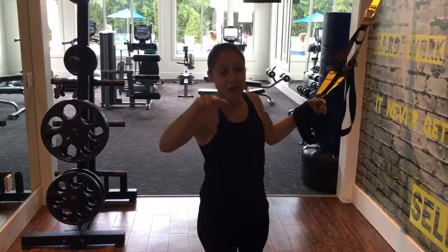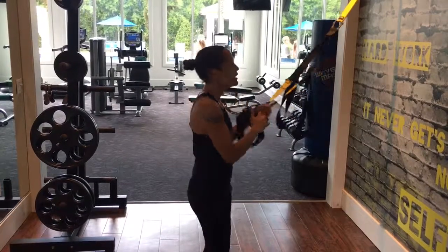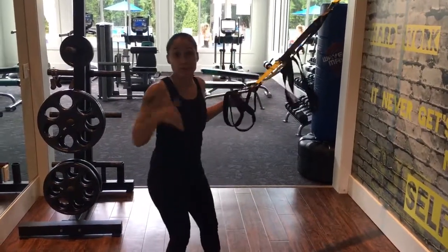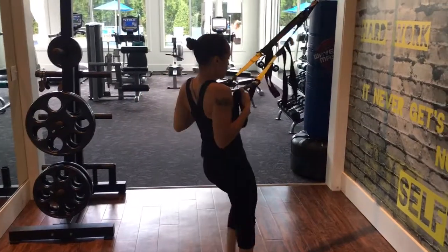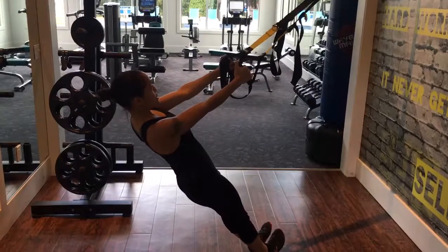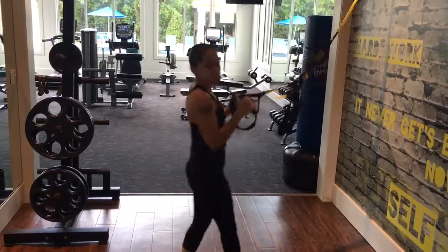Alright, so with the TRX Y row, I'm going to show you two different variations in case the first one's a little too hard. Basically, you want to set yourself up the same way that you would with the inverted row. The only difference is when you're down in this position, you're pulling your arms straight up into the Y — just think of the letter Y.